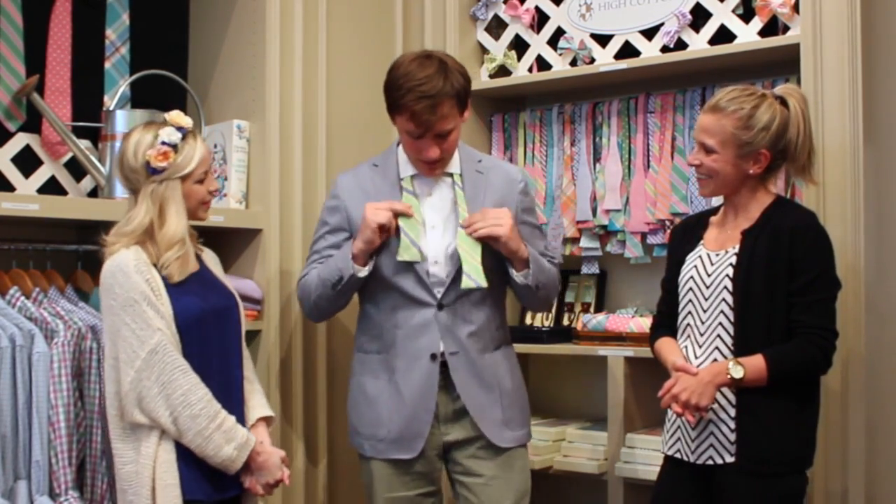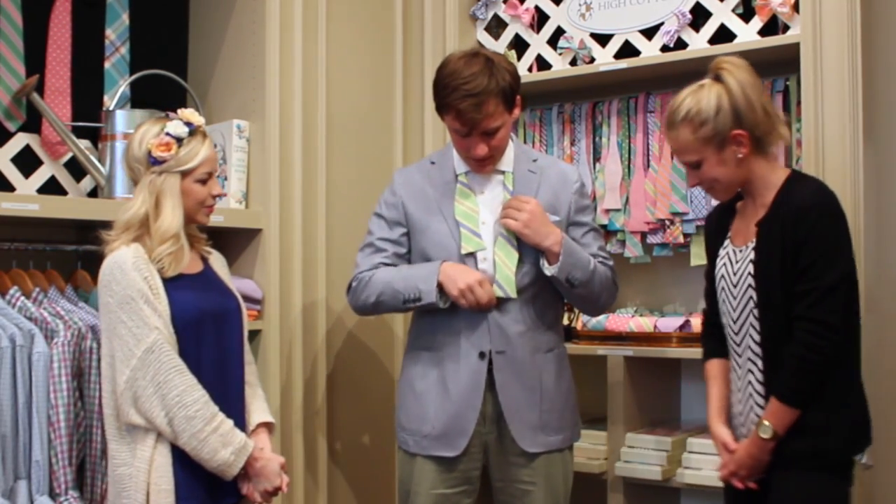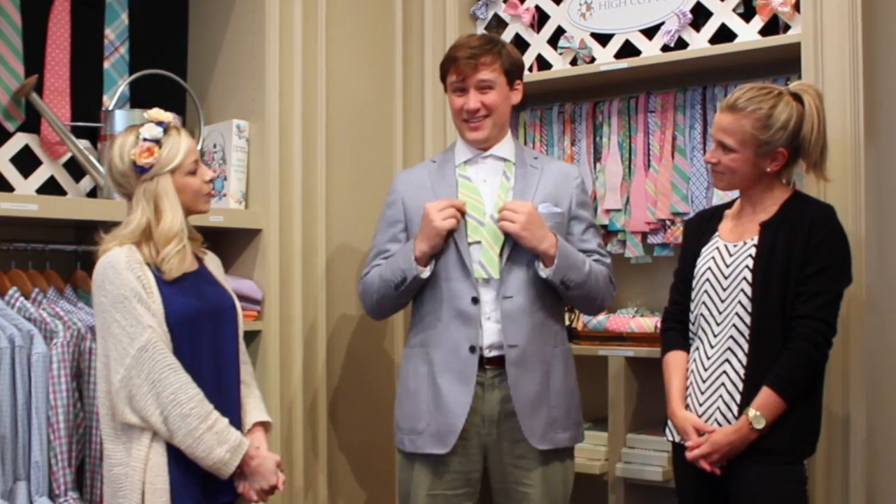I'm James Hill and I'm one of the owners of High Cotton based here in Raleigh, North Carolina. We make all sorts of bow ties, but specifically bow ties catered to the southern gentleman. Here I've got a Lime Maybank, part of our Spring 2015 collection, and I'm going to teach you how to tie this thing.